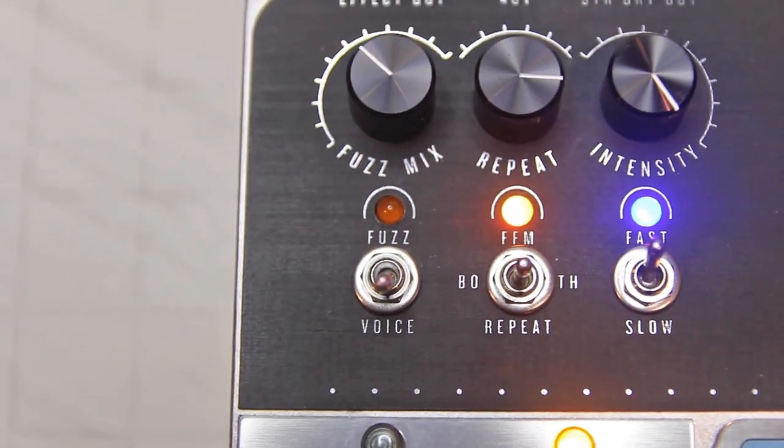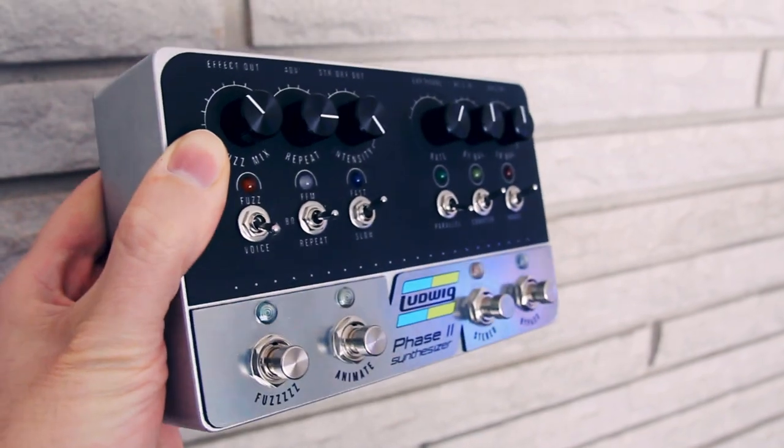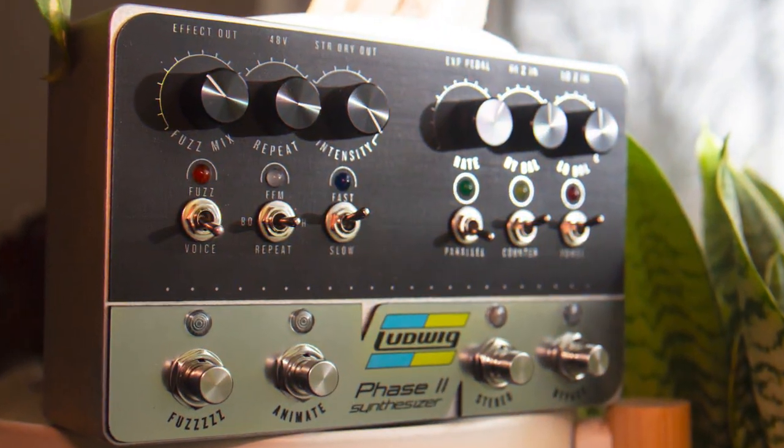This unit is a custom build for a client, but if you want to learn more just comment or message us. So what do you think — is the Phase 2 ready for a revival?